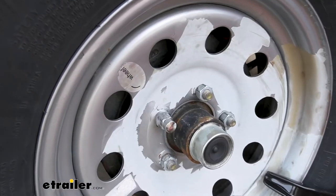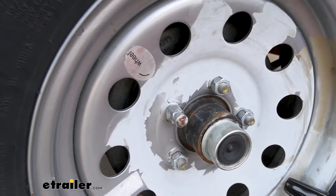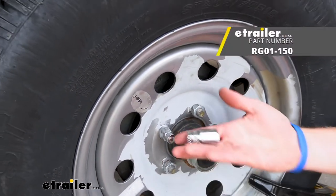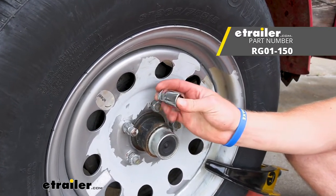It's a very simple product by Redline. Do I use them on my trailers? Of course — why not? It's a very simple product to just give you peace of mind. And that's pretty much it for a look at the chrome lug nut locks by Redline.